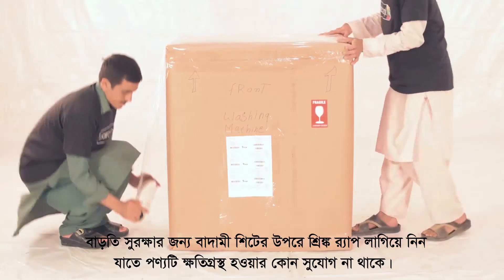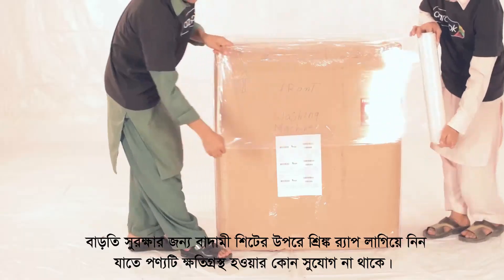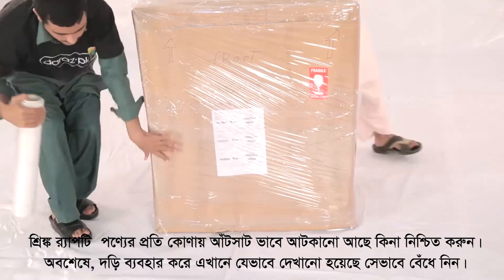Now use shrink wrap over the brown sheet to secure the item further, leaving no chance for any kind of damage. Please ensure the shrink wrap is tightly secured around the edges to further hold them in place.